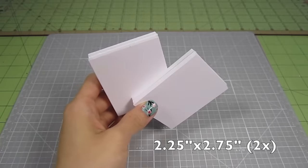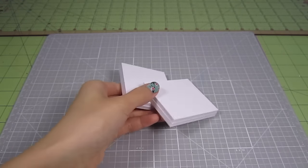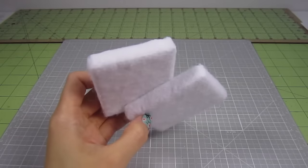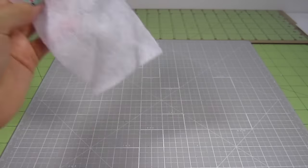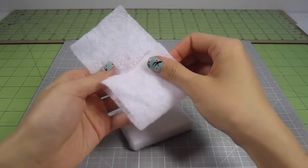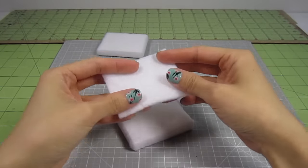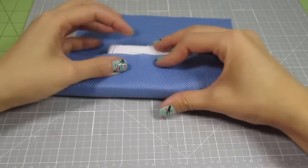Now let's make some seat cushions. Cut out two 2 1/4 by 2 3/4 inch pieces from poster board. Make sure they're doubled up. Then cover them with batting using the same process as before. Because seat cushions need to be a little bit softer, I just cut an extra piece of batting that's 6 3/4 by 2 3/4 inches long. Simply fold it up into thirds and glue it to the top of the cushion. Upholster using the same method as the rest of the couch.